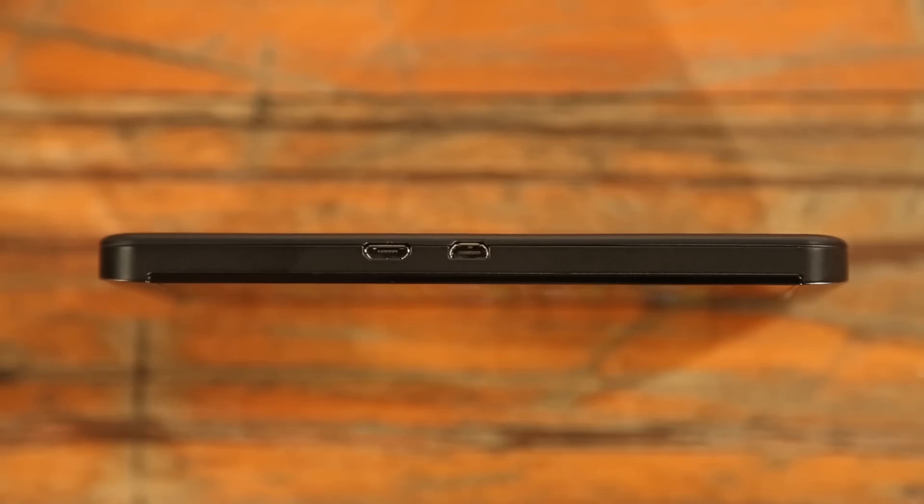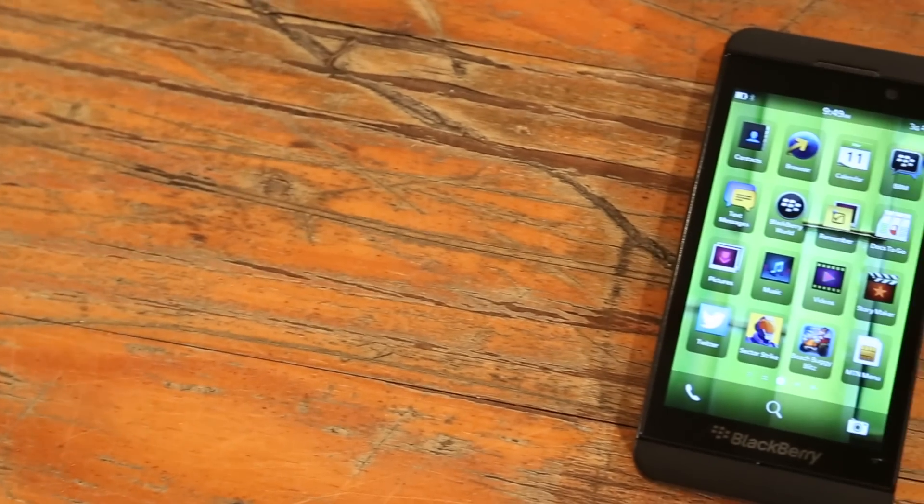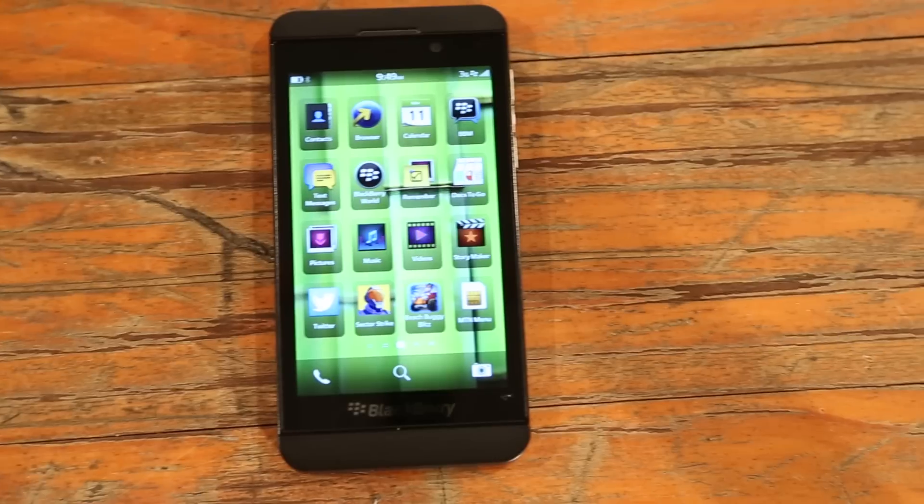To the left, you'll see the micro USB slot with a micro HDMI slot available to hook the Z10 up to a secondary screen. No HDMI cable is provided with the unit, but the USB cable is.